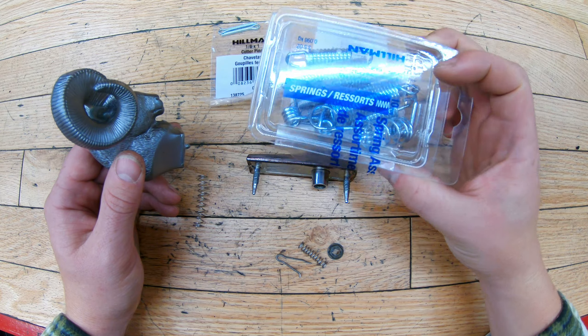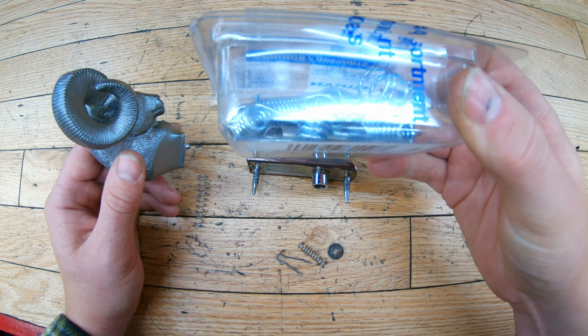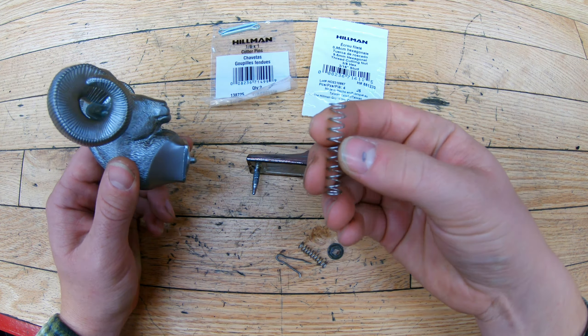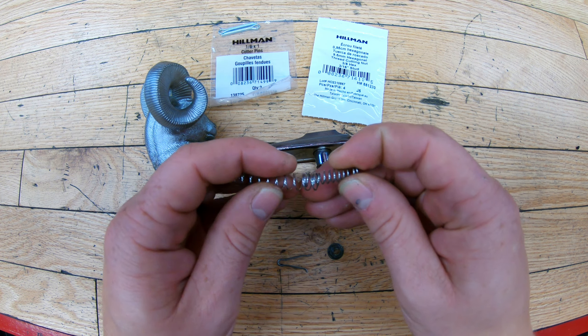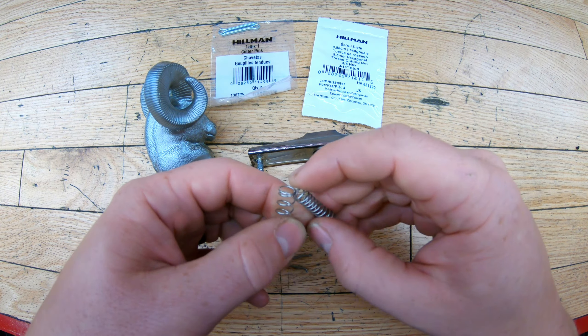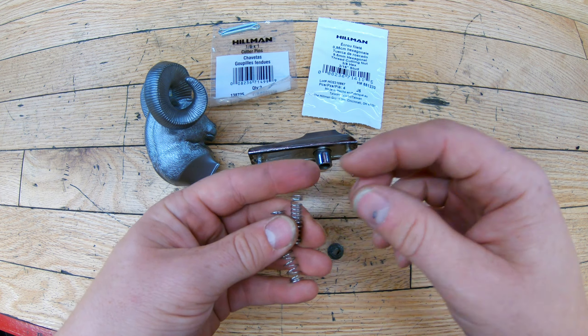For springs, Lowe's had an assortment pack and I found one that would fit relatively well. It needs to fit into the bottom without going through the base, and be long enough and strong enough that the cotter pin can hold the RAM hood ornament. The old spring actually fits inside the new one from the assortment pack. I'm going to use both of them together — that'll give me a nice rigid spring surface to hold the RAM head.